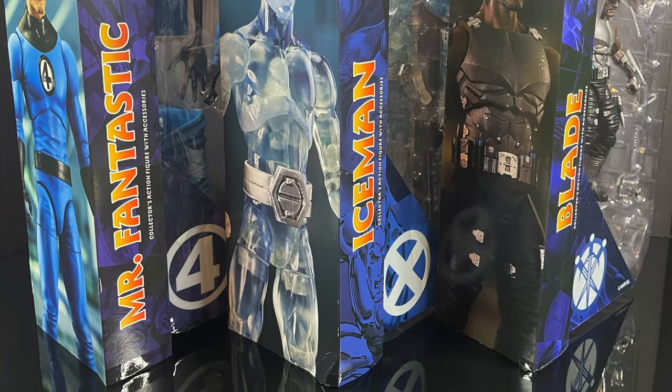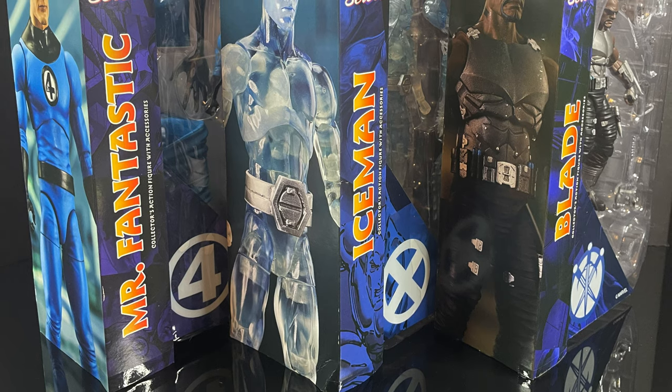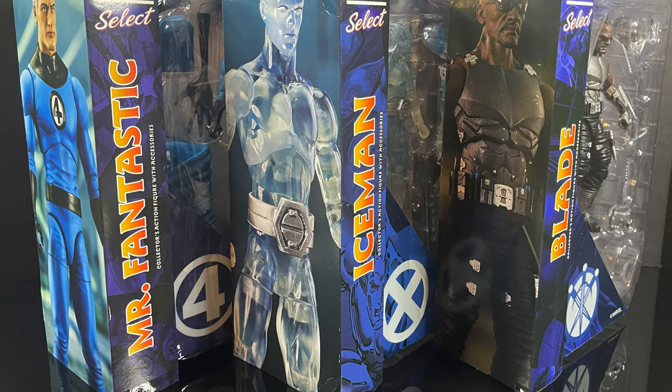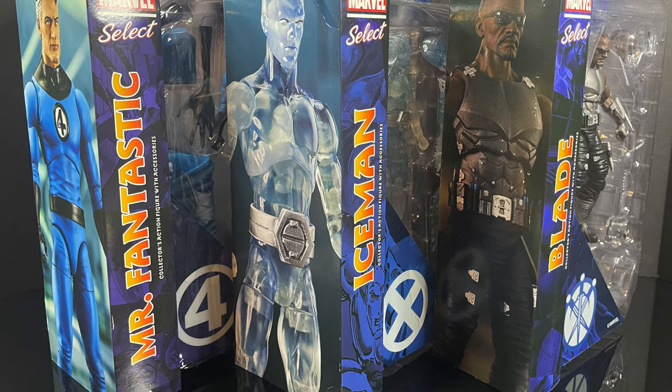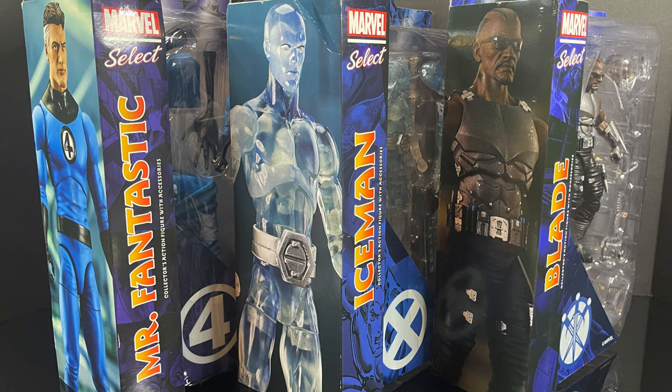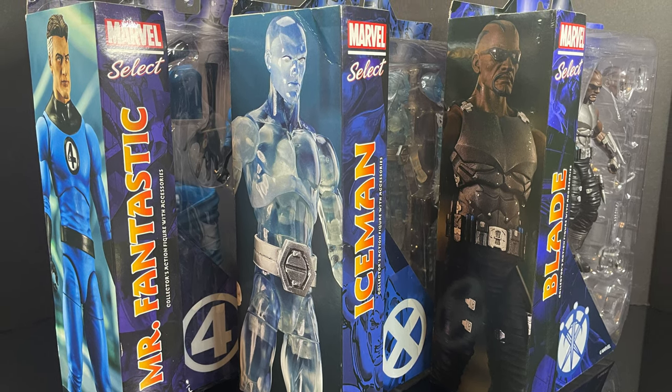Way to go, guys. Very well done. So this is going to be an absolute blast. Sit back, relax, grab yourself a nice hot cup of coffee. This is a look at the brand new Diamond Select, Marvel Select: Mr. Fantastic, Iceman, and Blade. Part of the Marvel Action Hour.